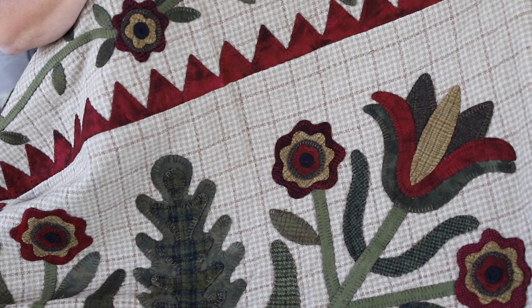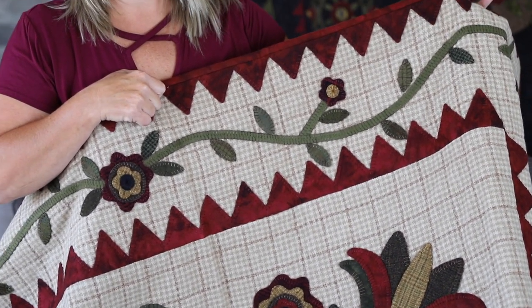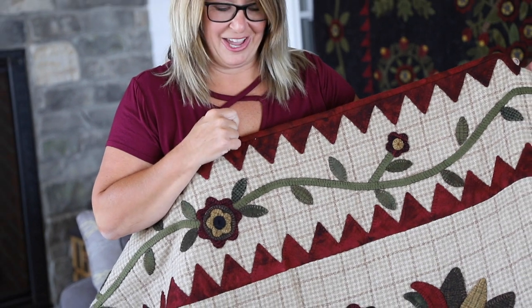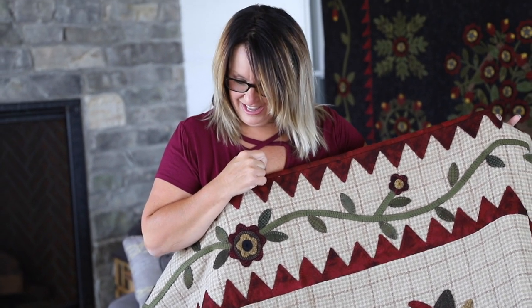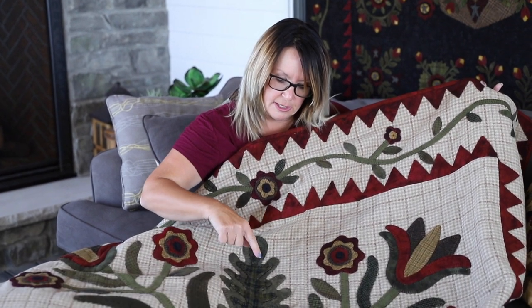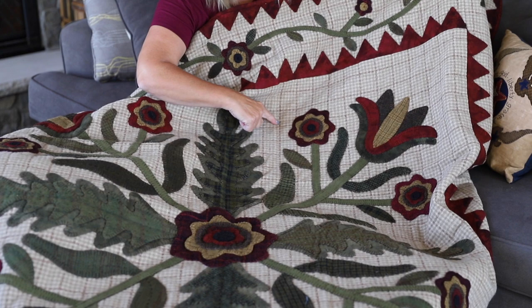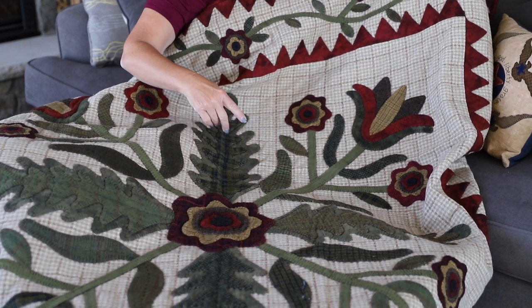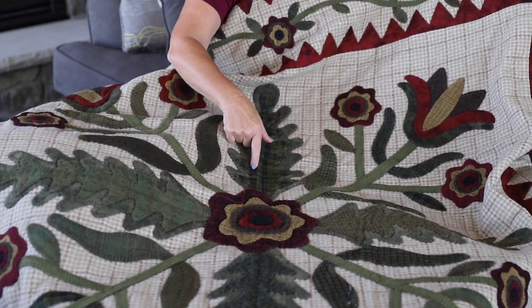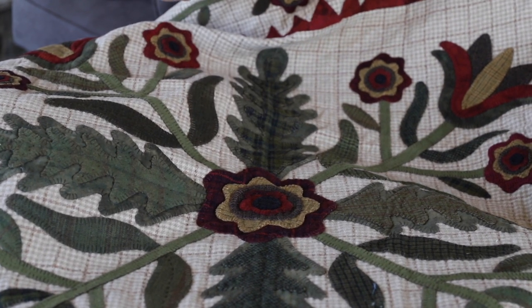I hand quilt with number 12 pearl cotton and a number 5 between quilting needle that Primitive Gatherings has. You also want to make sure that you quilt on the appliques. On the background I chose the same color as the background, and then on the appliques I matched that color — red on red, green on green.